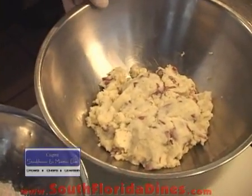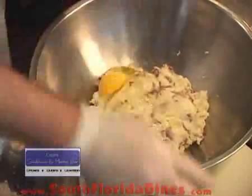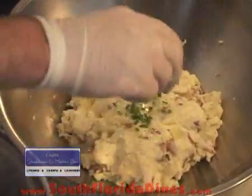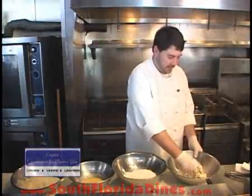It's about three or four cups of potato, about one egg, and about four or five actual chives chopped up. You mix that together.